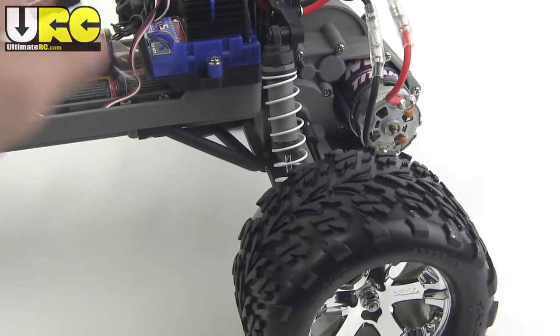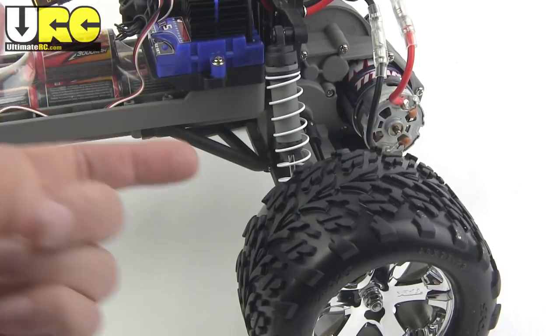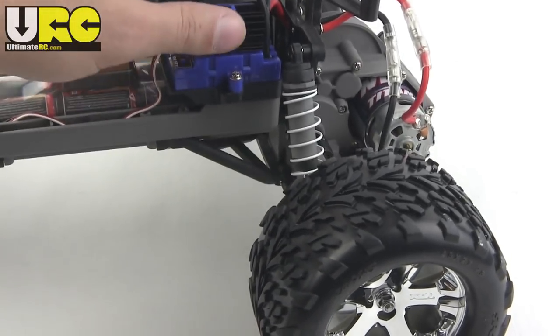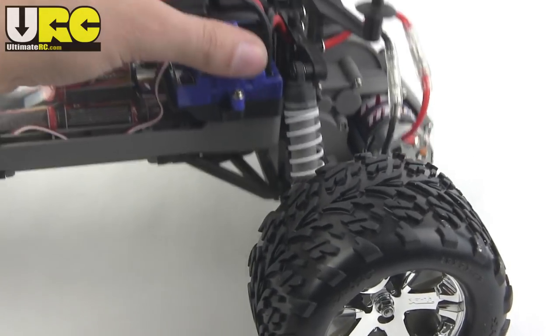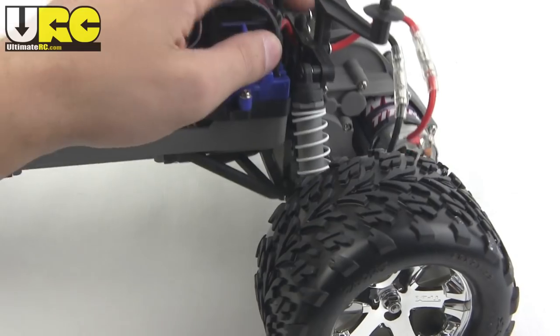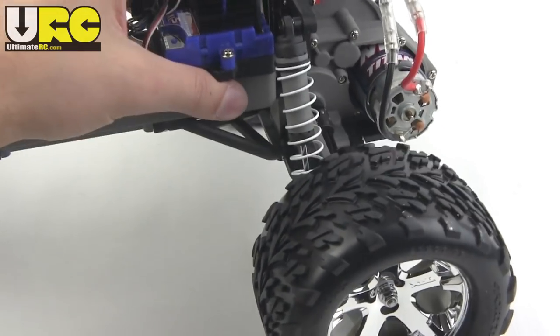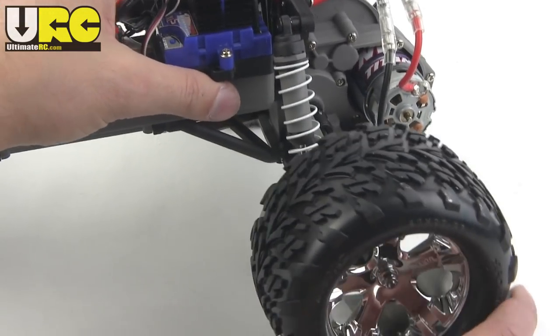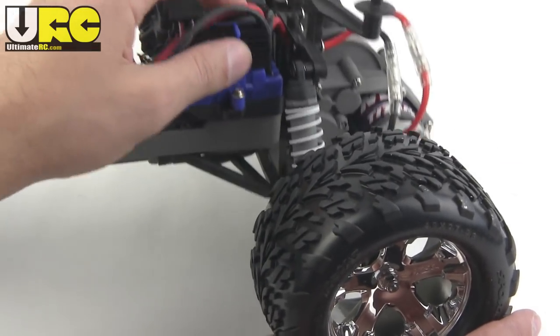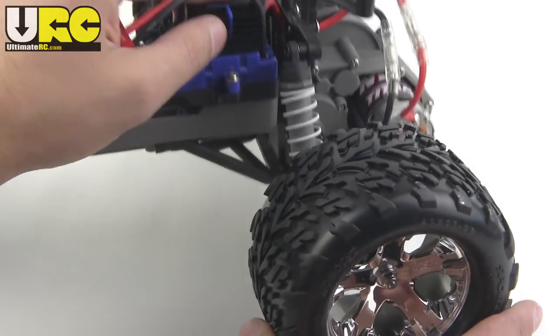At the rear, the suspension is a similar setup. It has A-arms front and rear with the coilover shocks. Here it feels a little bit stiff — mostly the springs are a little off. It's kind of hard to tell, but it's in the ballpark and could use a little bit of work, though it's not too bad.